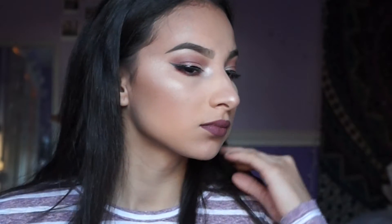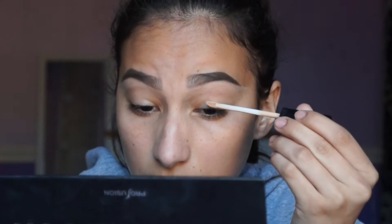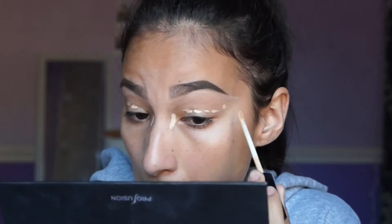I'm going to be using the Modern Renaissance palette and a Stila palette — I'm not sure of the name, so I'll just put it down below. Okay, so let's go ahead and get right into it.